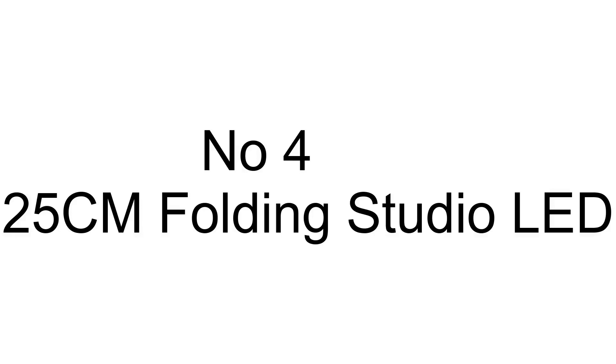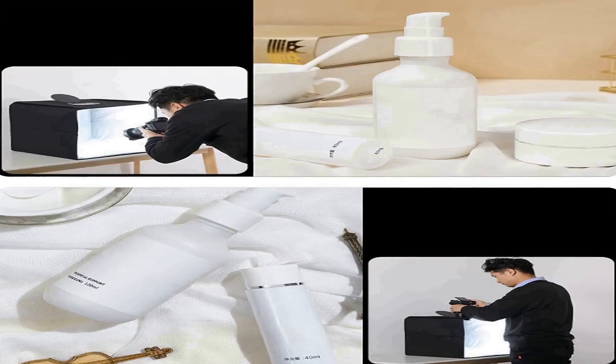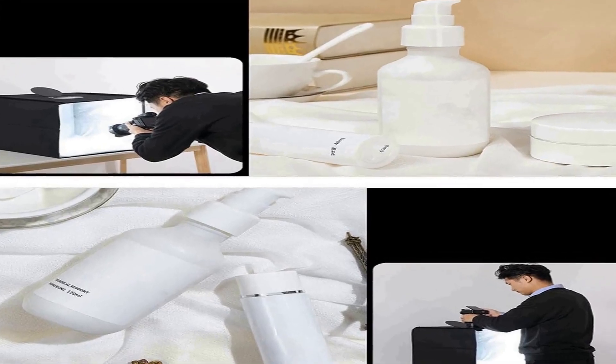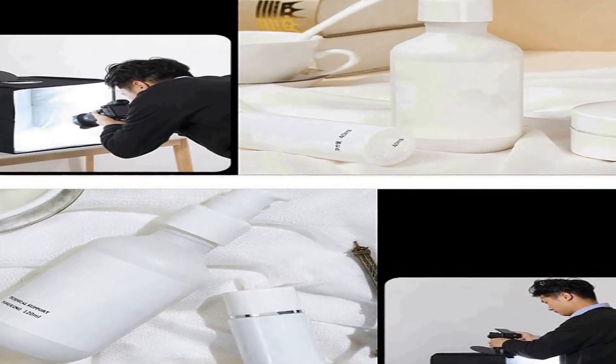Number four on the list is the 25cm Folding Studio LED Photo Light Box with Top Window. It is a versatile and essential tool for photographers and product enthusiasts alike. This compact and foldable light box offers a convenient solution for capturing high quality, well-lit images of various subjects, measuring 25 centimeters in size, providing ample space.